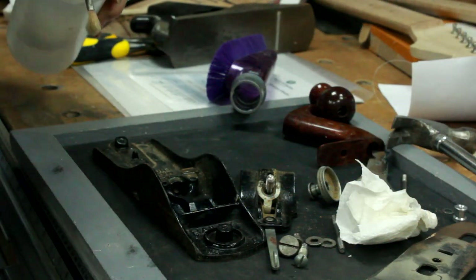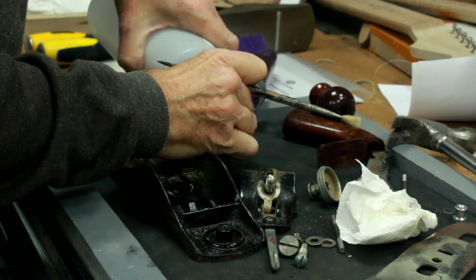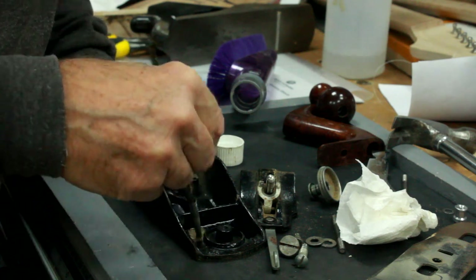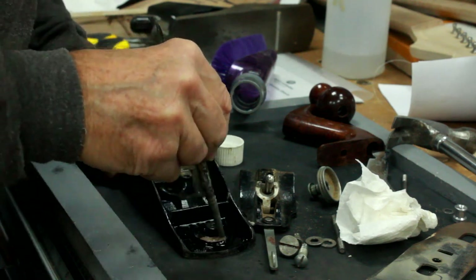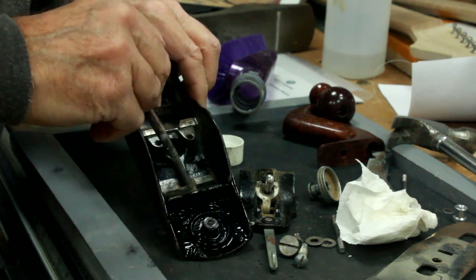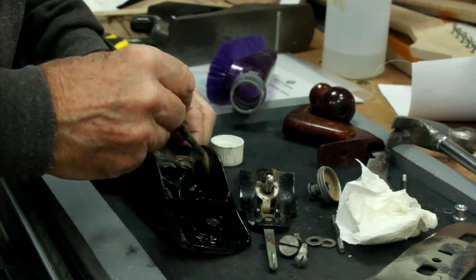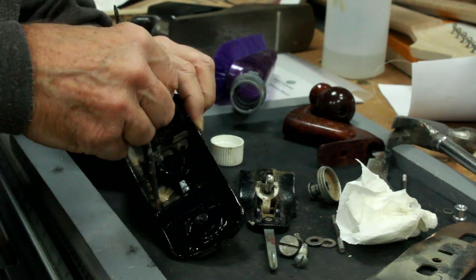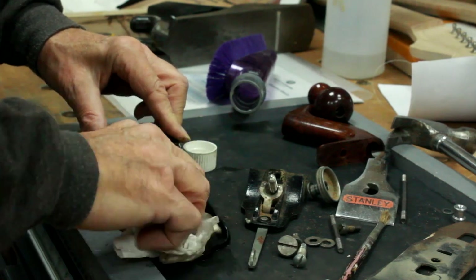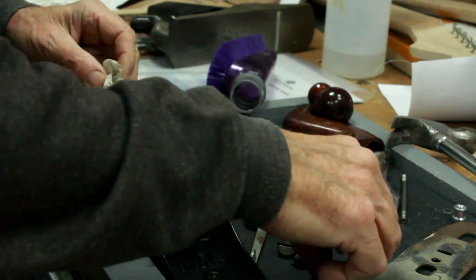I've also got an old brush and a spot of isopropyl alcohol just to get all the accumulated grubbiness and filth off the plate itself. I don't think I'm going to be repainting it or anything, just to get all the sawdust and oil that's been in there for years. Looking better already.